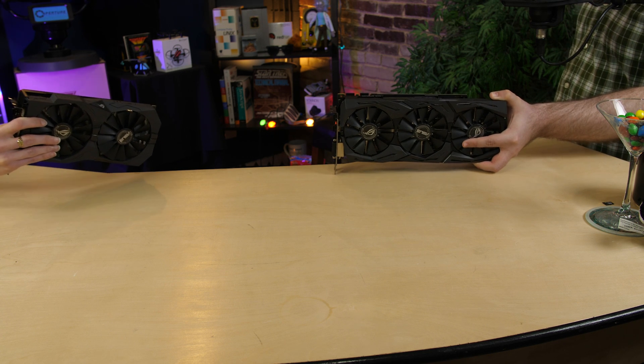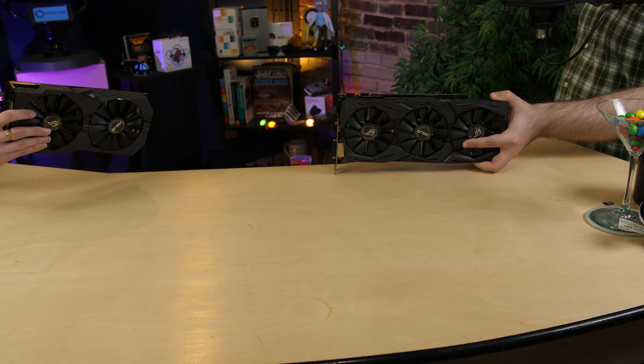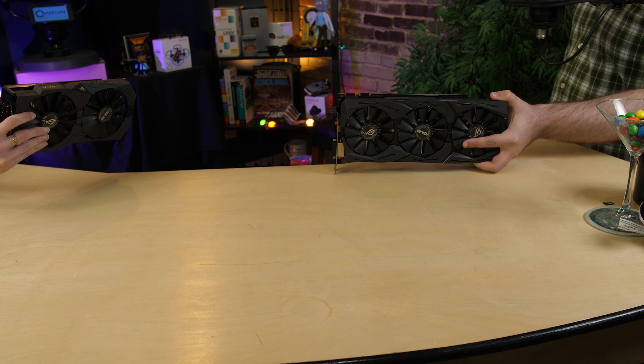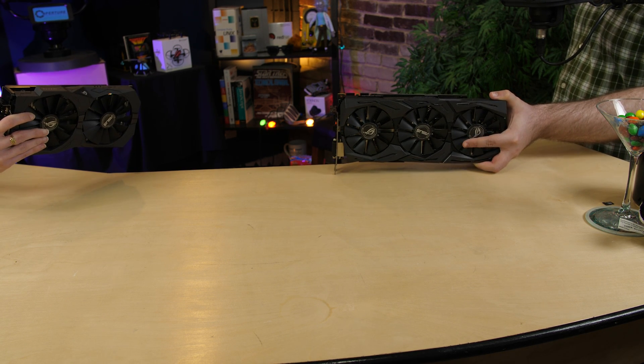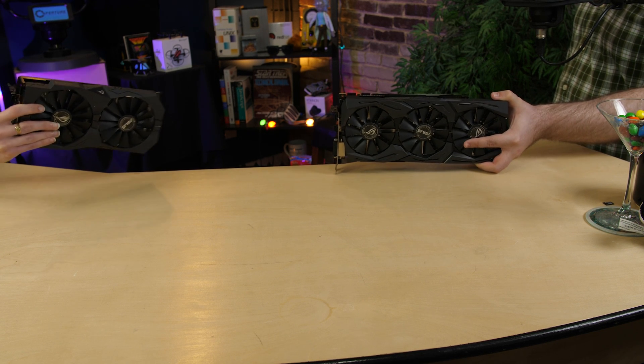Oh my gosh, you have 2.5 slots — that's grotesque! I have a really big heatsink; this is for high performance. You're just fat — go to the gym. You're just jealous of my flops.